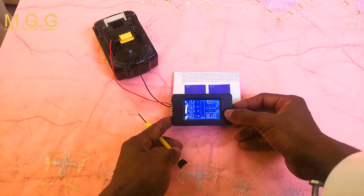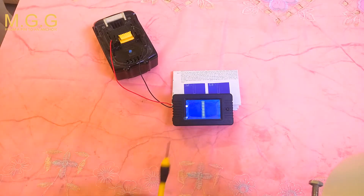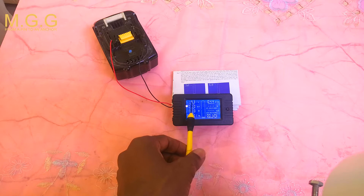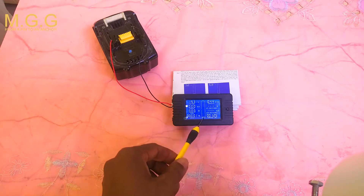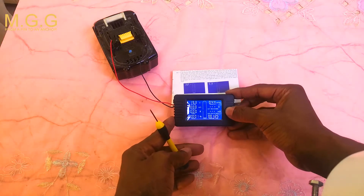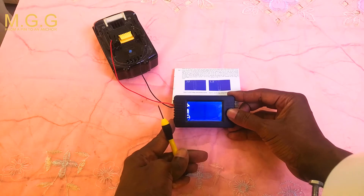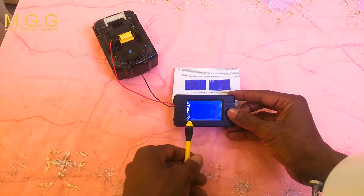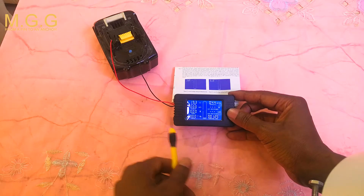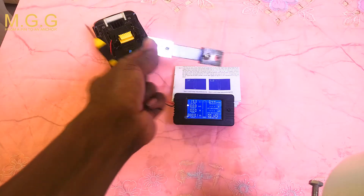On the side of the meter there is a button — press and hold and it will go into settings. The settings allow you to change the parameters of the battery, and once you do that, these functions will activate. Press and hold, and you can select the volts. You can also scroll down to the current and set the amount of current you want to go through the shunt. This shunt is 100 amp; they range from 50 to 300 in this meter.